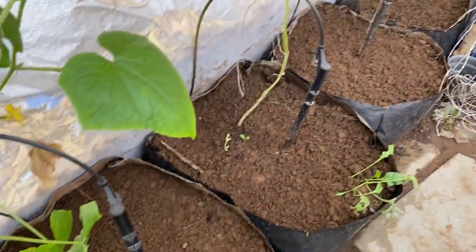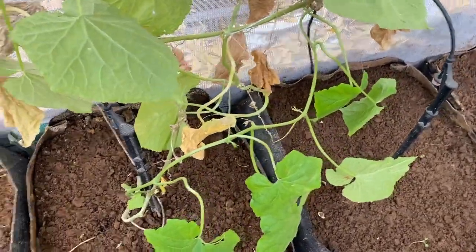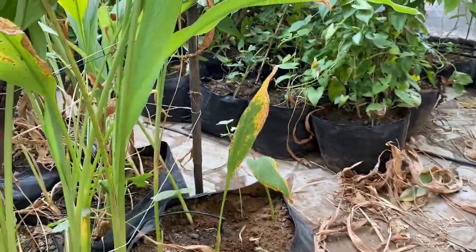We are going to continue the cucumber for meanwhile. At the same time, you can see some digging in the bags — we have recently put spinach into them. We have put six bags of spinach and another six bags we are going to put with coriander.